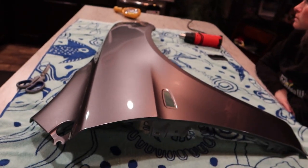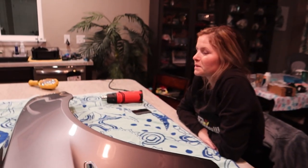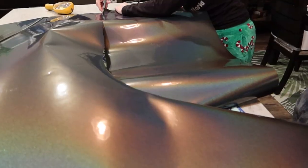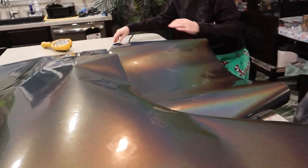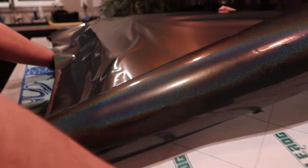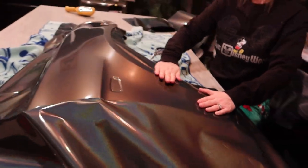Alright, so here is our passenger fender — it's been all nice and clean and prepped. We've got Heather here with us and she's going to help us wrap this thing. Sometimes wrapping is a little bit better when you have those extra hands. We're just going to cut out the wheel well to give ourselves a little more playroom. Just a little progression update — looking pretty good.